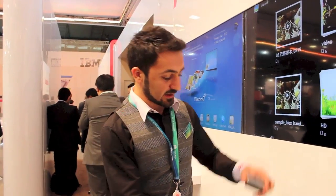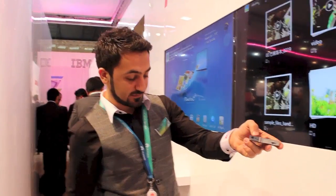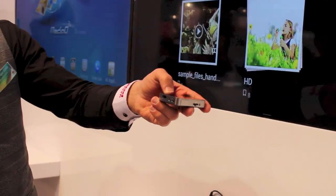You can also connect a hard disk via USB. You can manage it and use the app or disk to access your content.